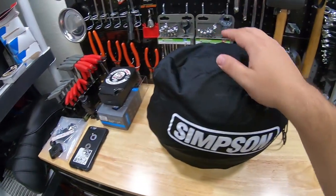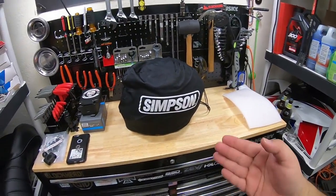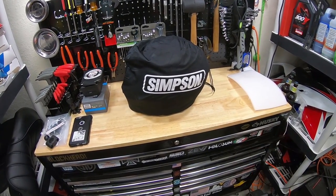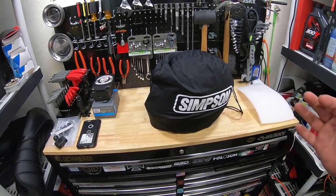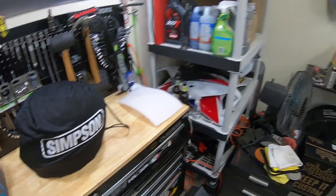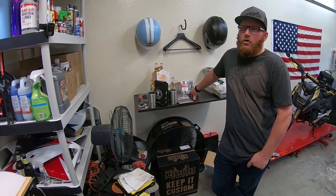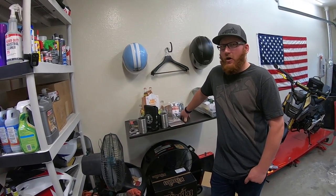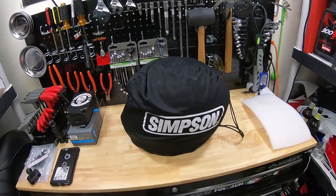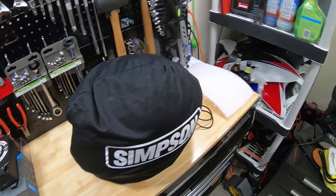They recently started selling Simpson helmets and Dixon flannel as well. So if you guys are interested in the helmets and you're in the central Florida Orlando area, be sure to stop by Orlando Harley-Davidson and check them out. They offer them in all sorts of styles and designs. I got mine in just black, which I'll show you guys in just a second. Reese ended up picking one up — he got his in this crazy one called Revolution or Revolt, the high-vis yellow American flag. And Eric ended up getting his in gloss black, same as mine.